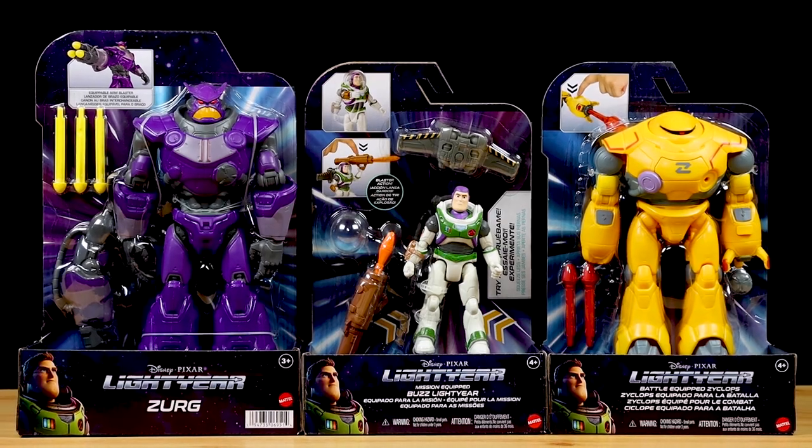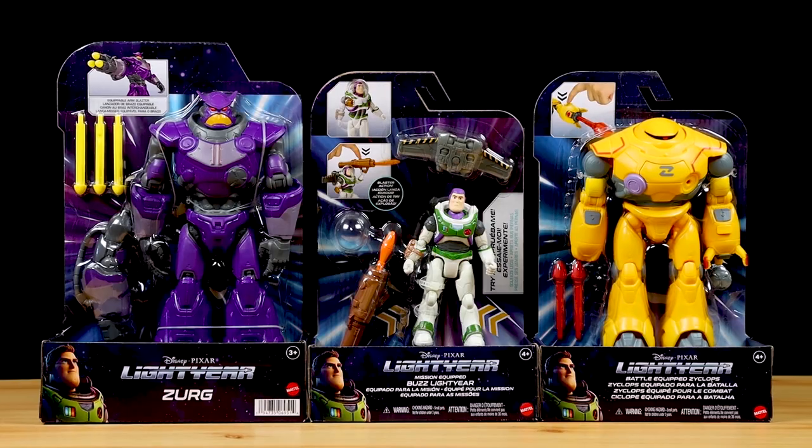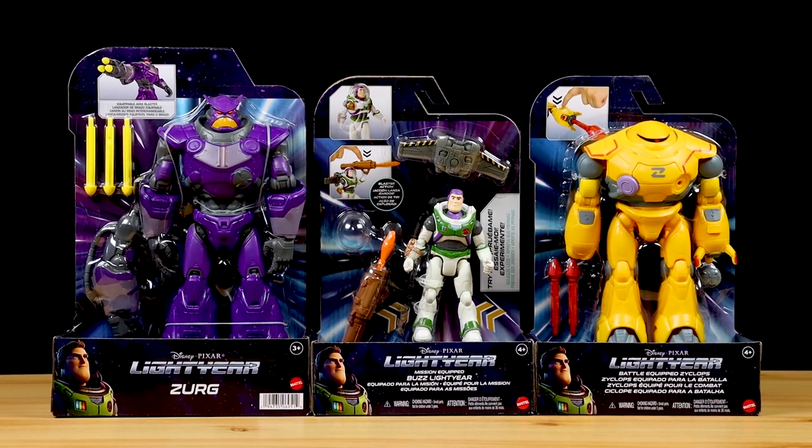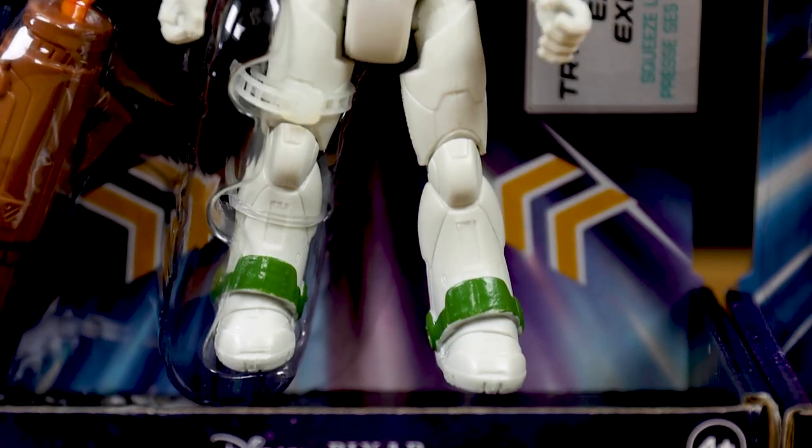Hey Pixar fans, what is up? Dan Taylor from DanThePixarFan.com here, and I'm back with another Lightyear review. Today I'm finally sharing my detailed look at all three Wave 1 Deluxe figures as part of Mattel's Lightyear 5-inch scale action figure collection.